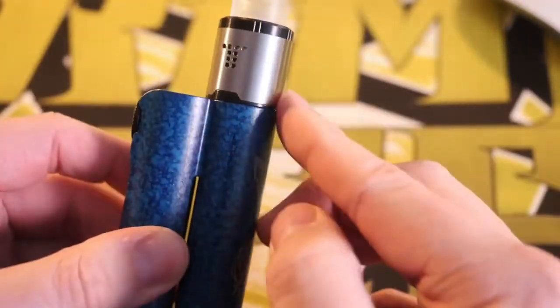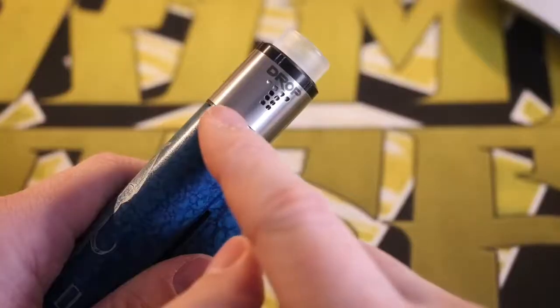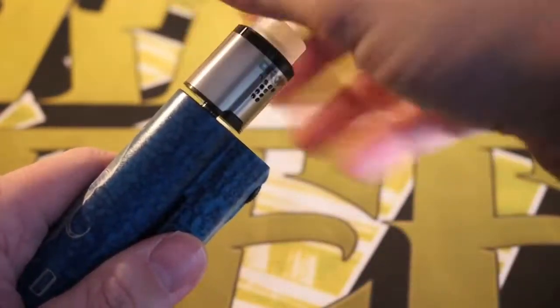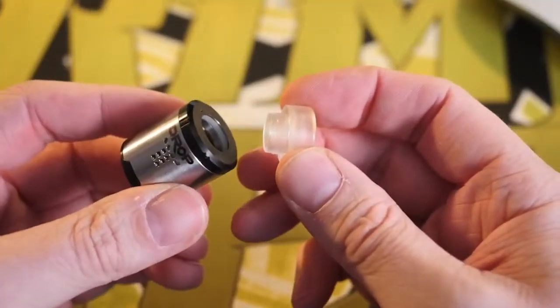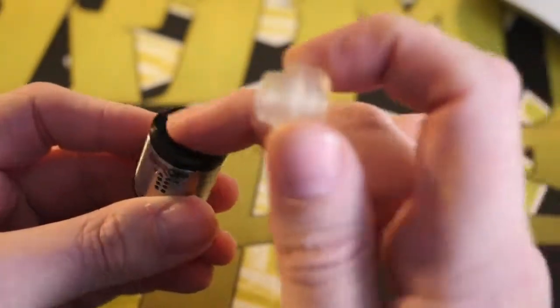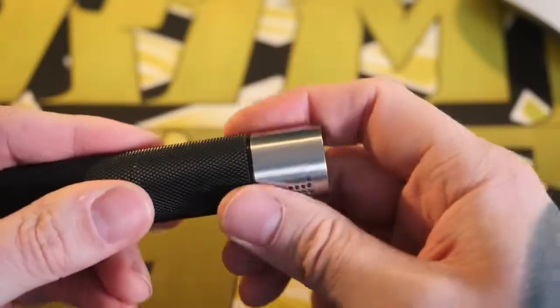On the Squid Industries Double Barrel it fits down there nice and flush — great fit. Because he added these little notches right here, you can grab the whole top cap and it makes it really easy to screw and unscrew from your mods. I've been using it with this clear 810 drip tip, but it also comes with an 810-compatible ultem-looking drip tip as well as a black drip tip, with an o-ring on the inside to hold it in.